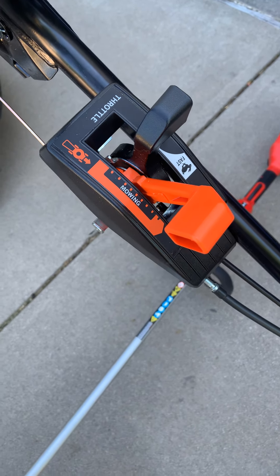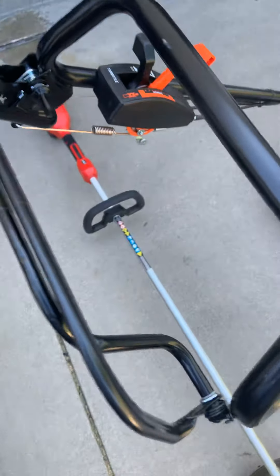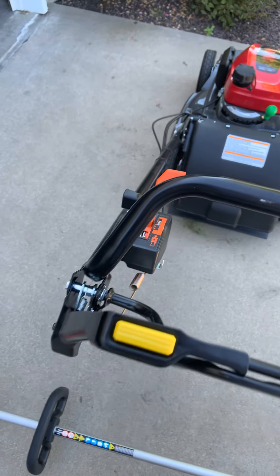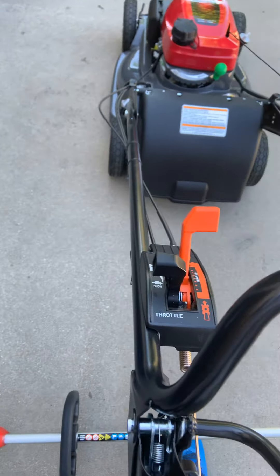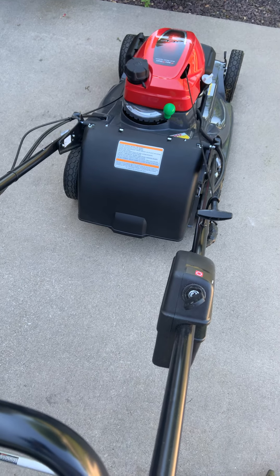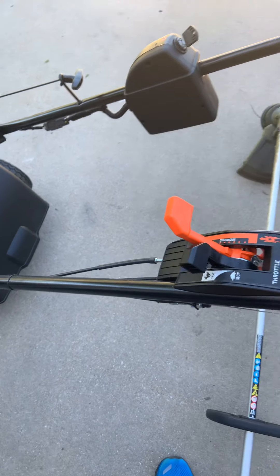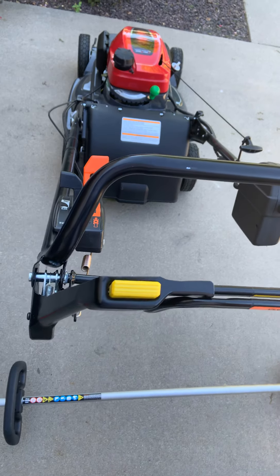The mowing is hydrostatic. When you engage the clutch — you engage it by this handle here where it says 'clutch' — it doesn't just start jerking you. What it does is it gradually goes. Then you can be walking along and adjust the different speeds that you want.